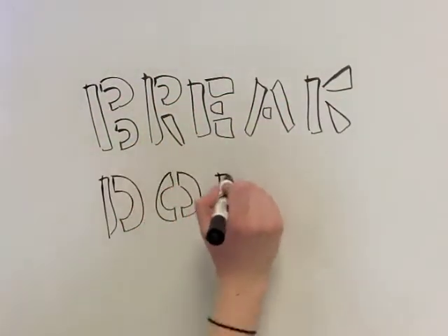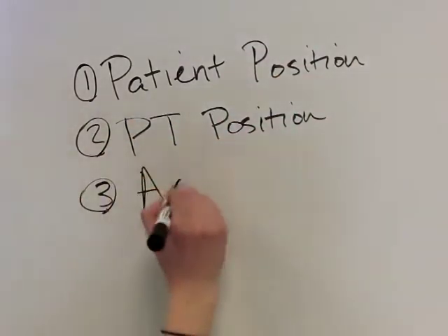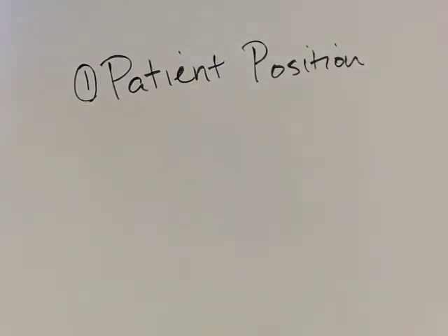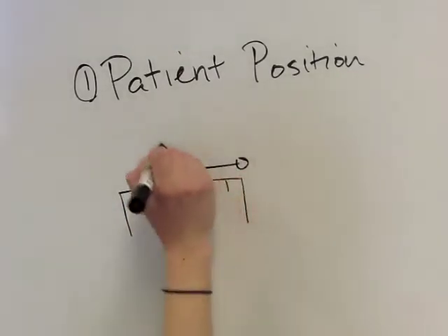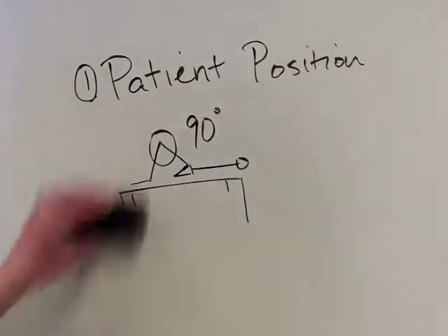Now let's break down the anterior drawer test. The four steps include patient position, PT position, action, and assessment. First, the patient should be positioned in supine with the knee being tested in 80 to 90 degrees of flexion and 45 degrees of hip flexion.